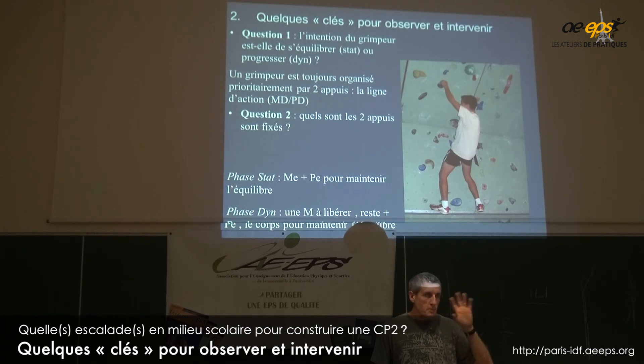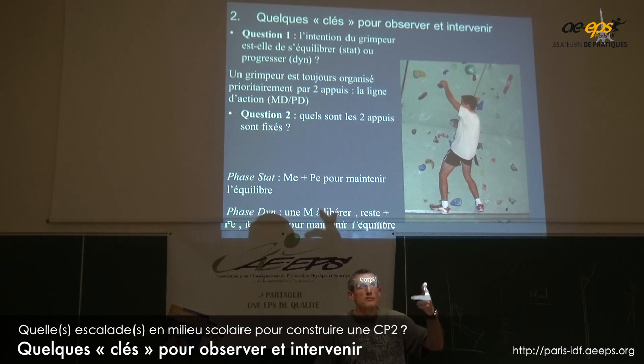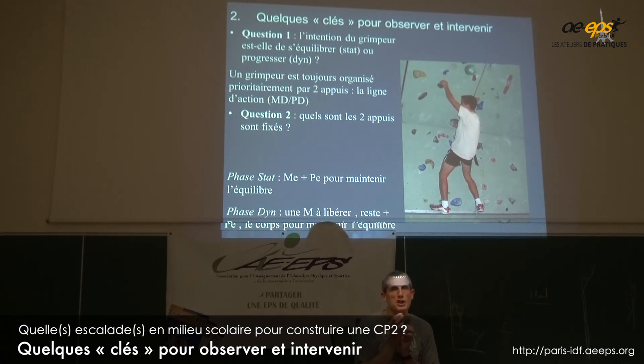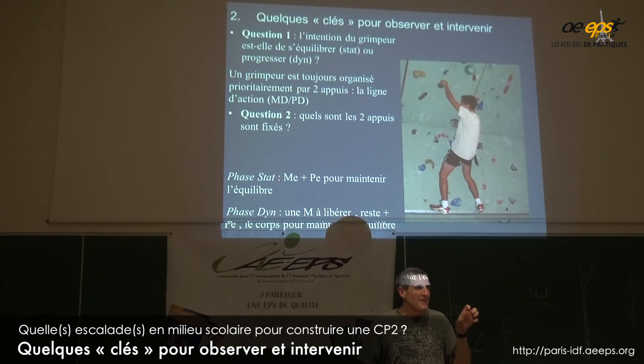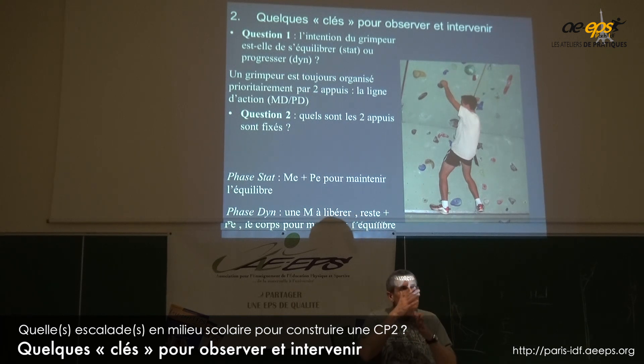Dans les configurations de prise que l'on rencontre en milieu scolaire, c'est ce qu'on appelle — vous l'avez dans les fiches — les lignes d'action. La ligne d'action, c'est la ligne qui passe par les deux points les plus chargés. Autrement dit, c'est la prise que vous voulez garder, ou que vous trouvez à l'intérieur. Des fois on a des lignes d'action indifférenciées, parce que quand vous êtes bien équilibré, notamment dans les phases d'équilibre.